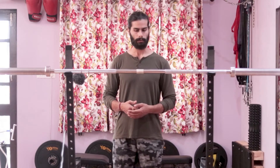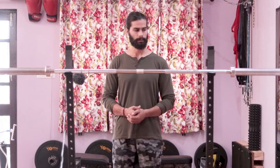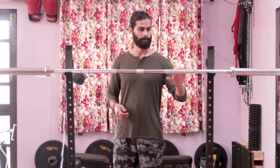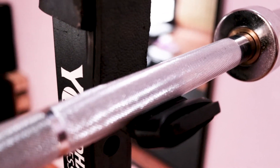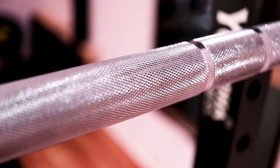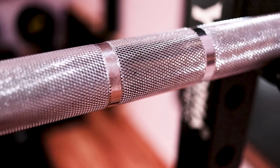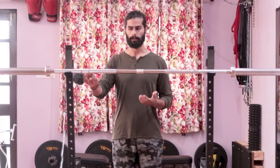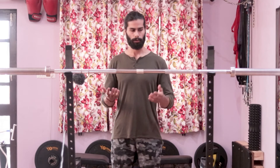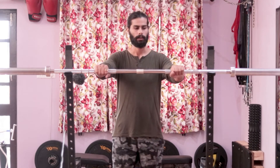Moving on to the knurling: the bar comes with dual knurl marks. On the website it is described as diamond knurling, which is okay — not too aggressive. One thing I'd like to mention is that between the two knurl marks the knurling is a bit more aggressive; I don't know if that's intentional, but it works for me. The knurling is pretty good overall — for high-repetition workouts it will help a lot and it's not going to damage your palm.